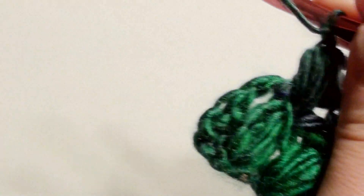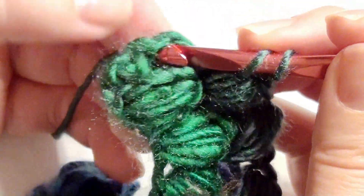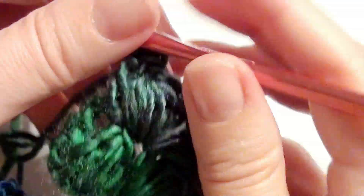Once you work your puff stitch to create a straight edge, go into that chain three space again and work a double crochet. This is what it looks like — it's starting to look like a braid.